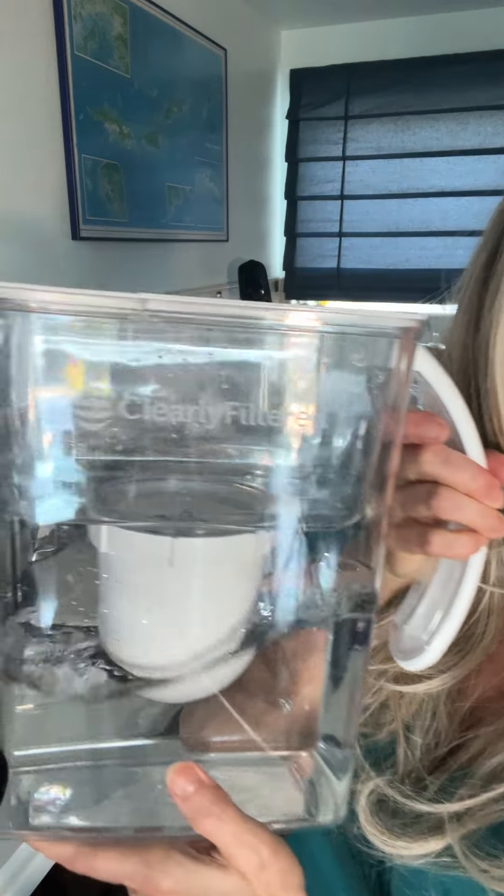My favorite new little toy for the kitchen is the Clearly Filtered water pitcher. And did I mention cost savings? Not only do you not have to lug all those plastic bottles home, which then probably end up in a landfill — because seriously, not all of that gets recycled, even if they say they do. The cost savings on this: you get 200 fills out of one filter. Absolutely amazing to me. So my new favorite toy in the kitchen — I'm going to use it to drink, I'm going to make ice with it, I may even wash my face with it. Why not?